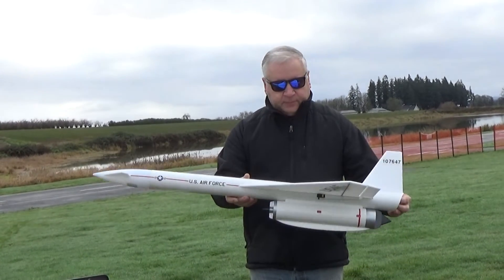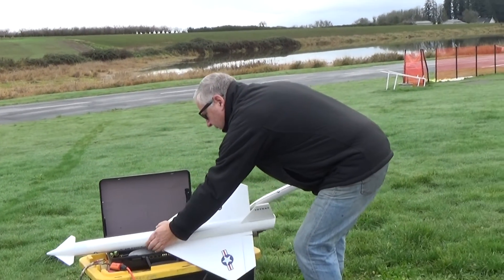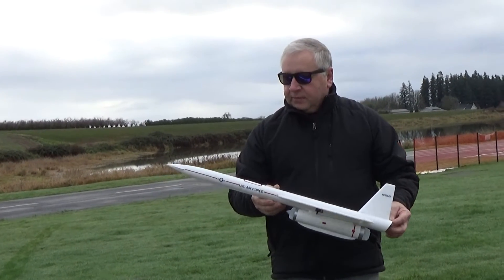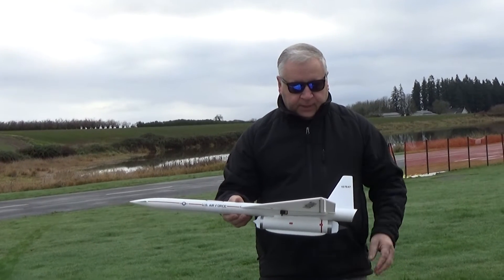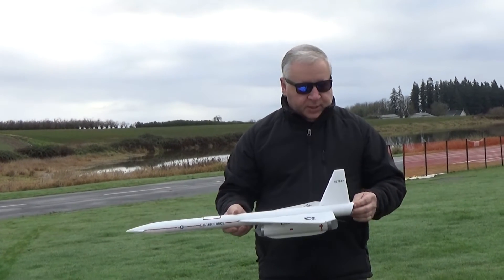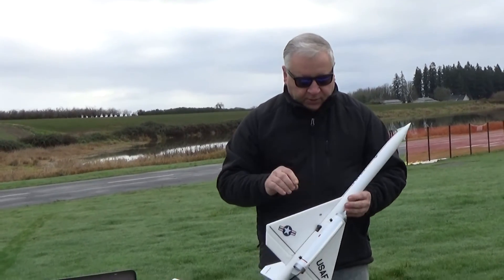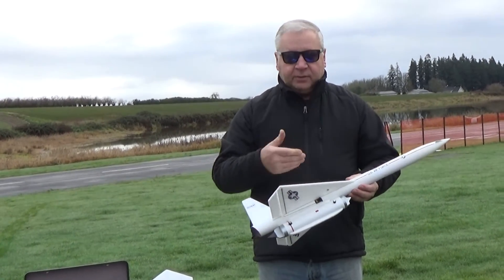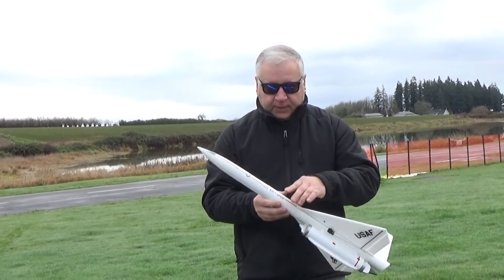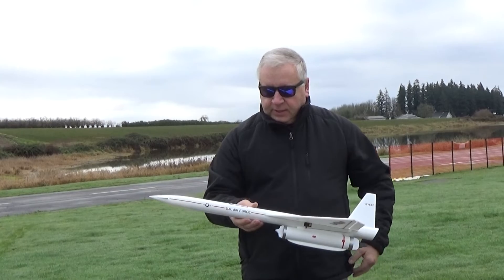And then I've got a smaller version — this is a BT-60 based, about 27 inches long and about a 13 inch wingspan. This uses the little 18mm reloadable D2.3 long burn motors. I've done the same kind of profile; the rail buttons are on the side of the turbojet pods and they're out of the way of the servo arms, and they don't show up on the top of the model. Six millimeter Depron, BT-60, and this weighs just six ounces ready to fly.